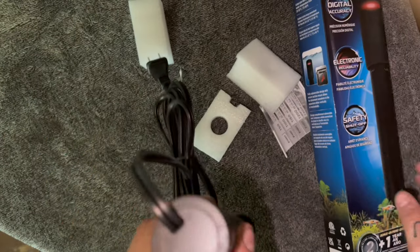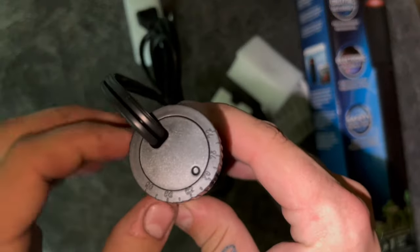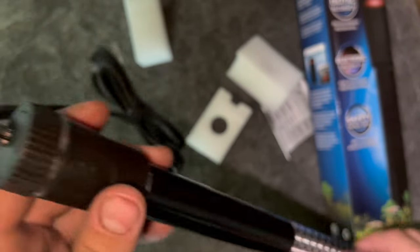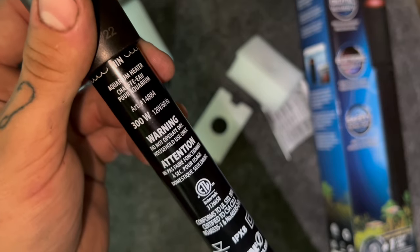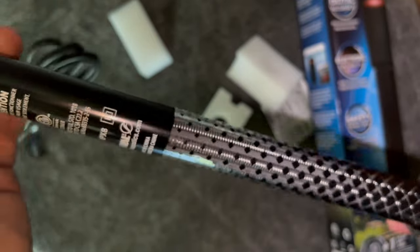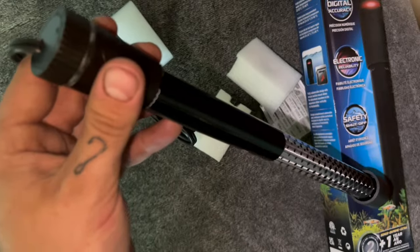It's got the dial on the top for the different temperature settings, and we'll plug this in to show you guys the red light versus the blue light. It has the minimum water line marked, 300 watts, and all the other Fluval information. So let's go put this in the tank and show you how it works.